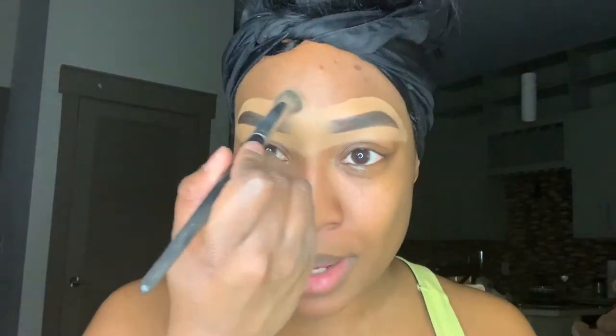I already started my brows off camera. So now I'm just going to blend them out using my Sephora 57 brush.